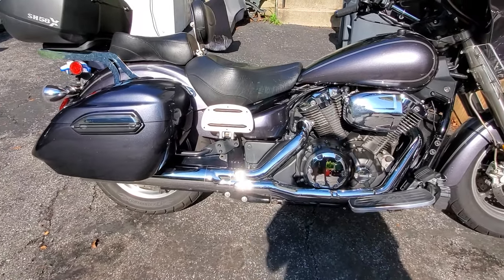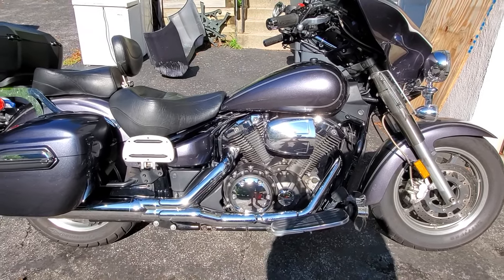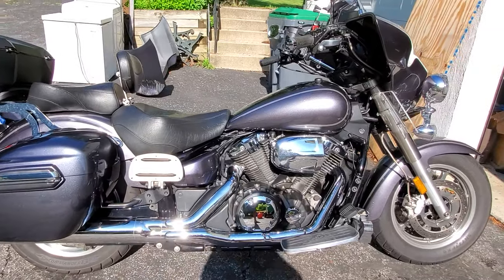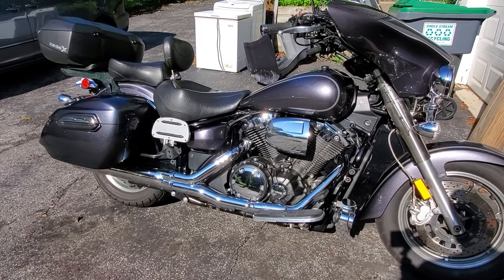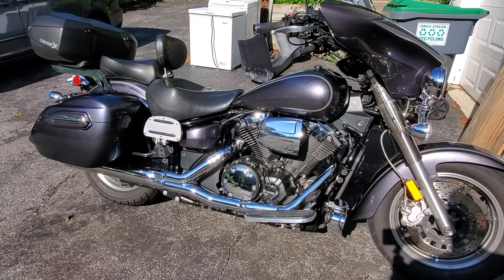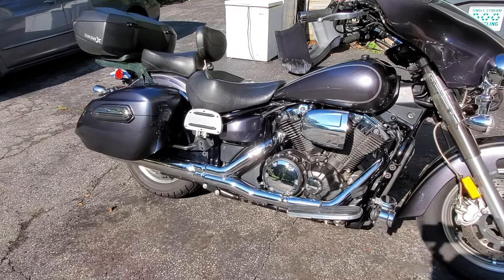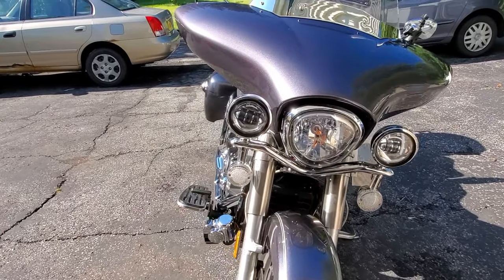Otherwise it's looking good. I gotta get a crash bar when I get a chance and I think I might go with the Linby crash bar — that's the way it's looking right now. Yeah, this is pretty much my setup and I love this bike. With the bags and the expandable tour pack you still have to be mindful of the weight you're putting in there, so I have some videos on packing for long trips coming up. I can carry a decent amount — I don't need to carry a lot, but what I need to carry, I can carry especially with the top box.